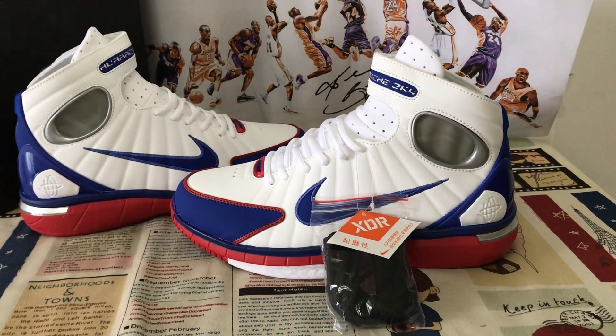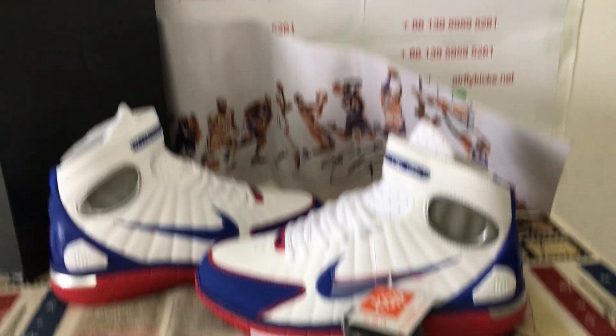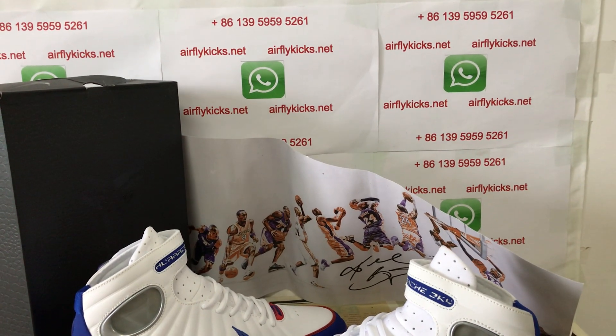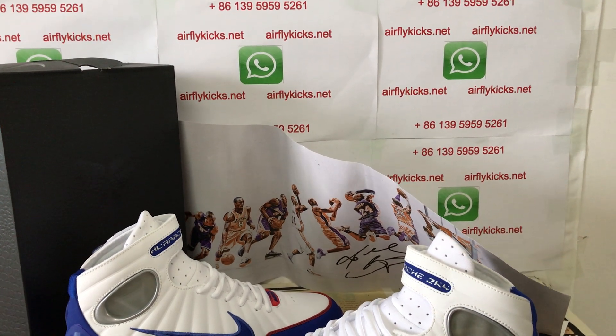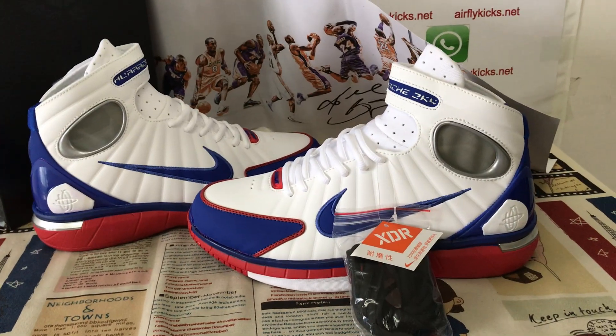If you like them you can place your order on my site earthflycakes.net, or you may contact me by my WhatsApp. Thank you.